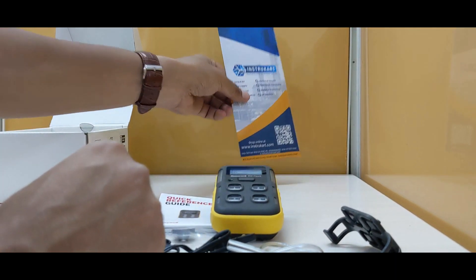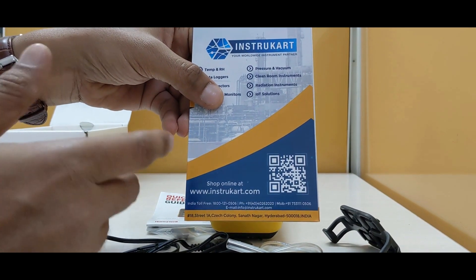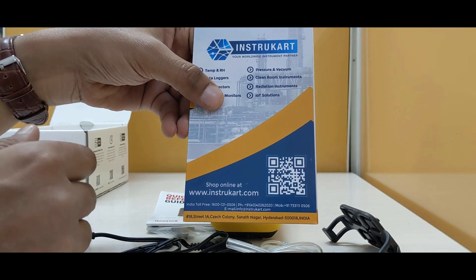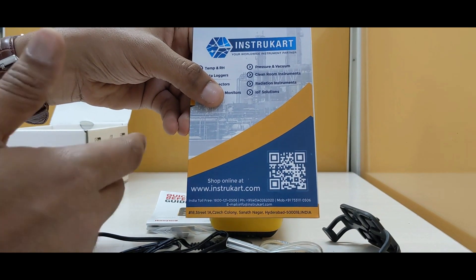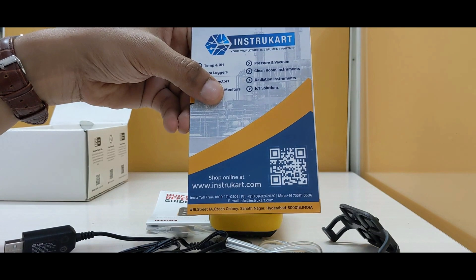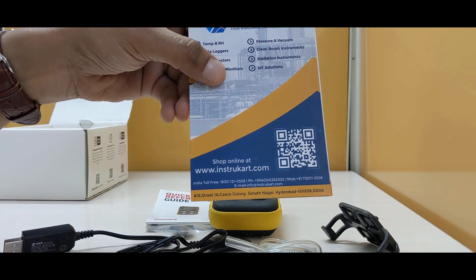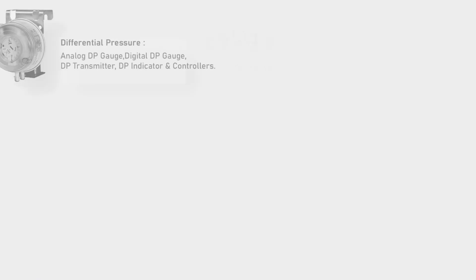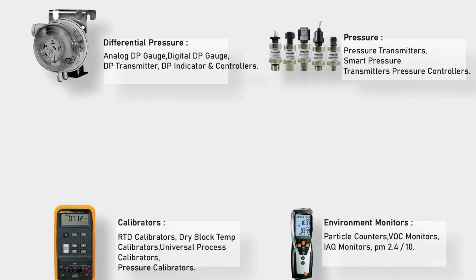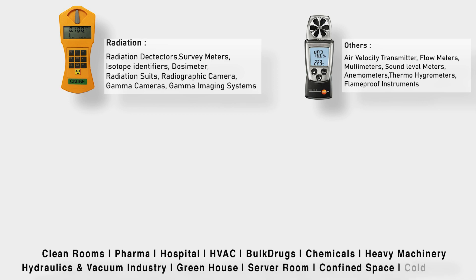For more information on this gas detector, online gas detection projects, connectivity to your PLC or SCADA system, or any IoT or LoRa applications, you can always reach our experts at InstruCart.com.